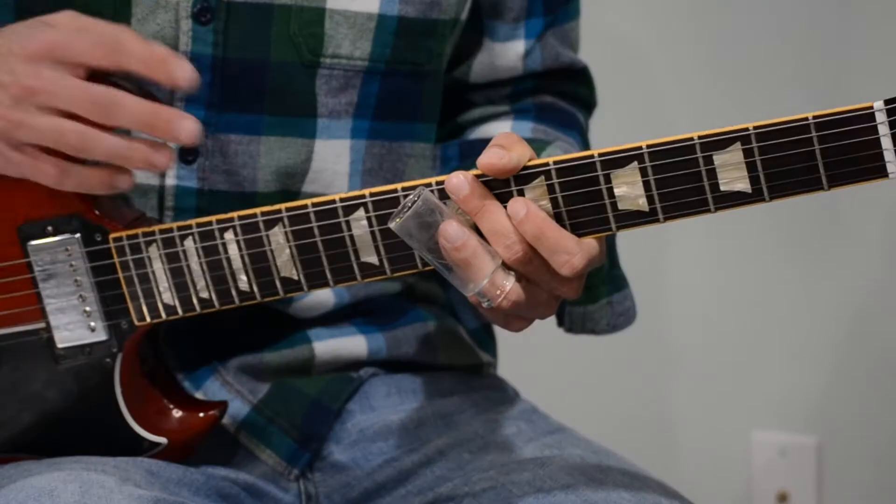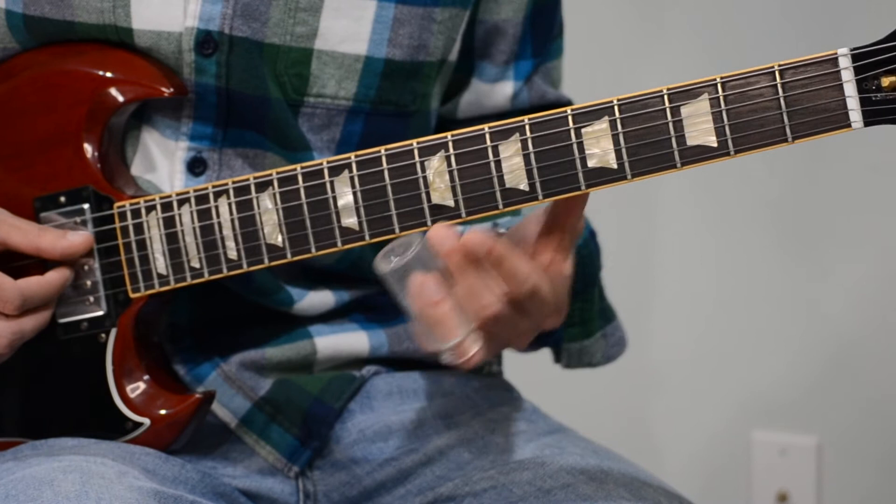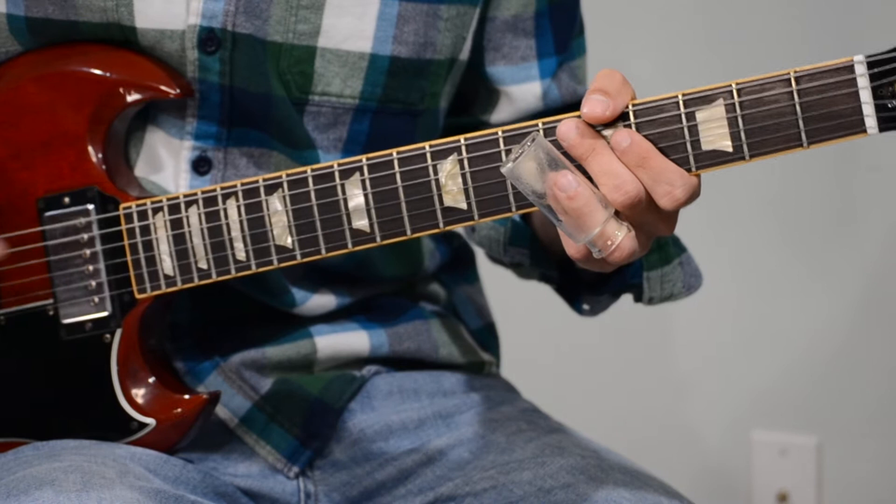The second part of the lick is the same thing but on the B string. So the notes are flat 7, 6, to 5, with the same type of muting technique — muting right after he hits the 5.